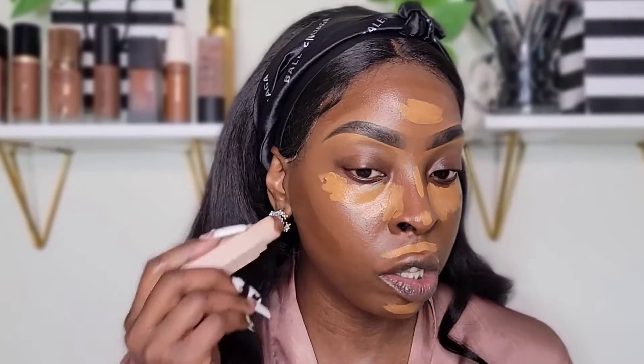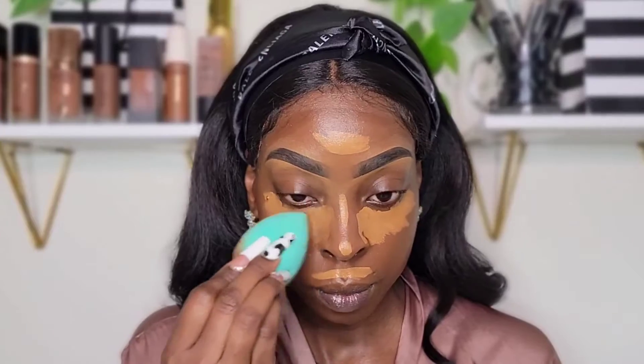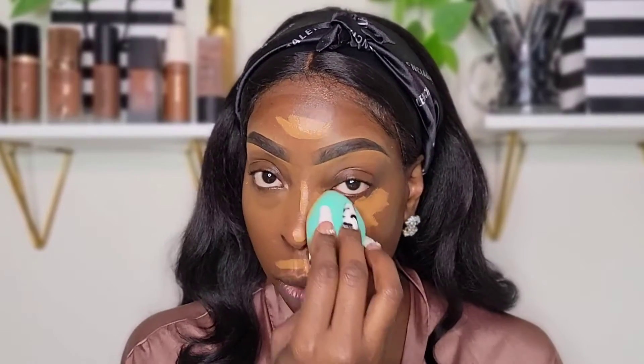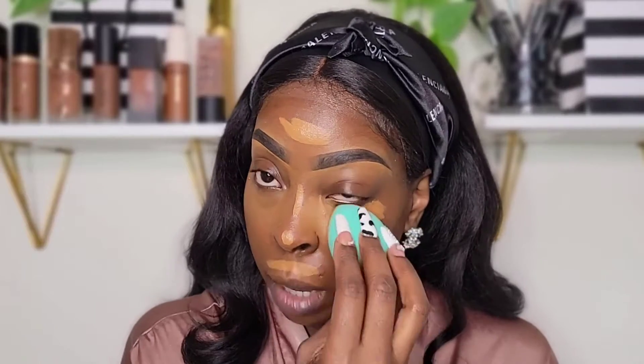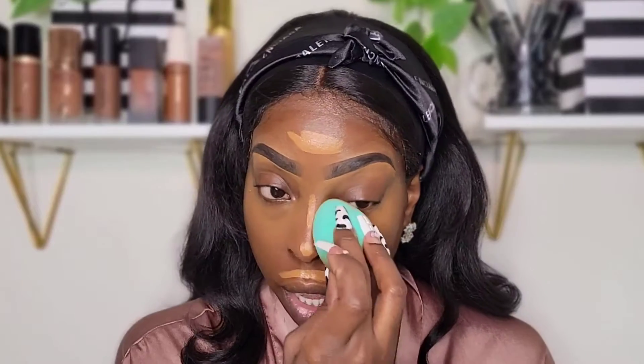The difference between the contour and the bronzer — the bronzer is to add kind of like shadow, and the contour is to add more shape. I hope that makes sense. This is literally what I do every day when I'm doing my makeup. Nothing new here.